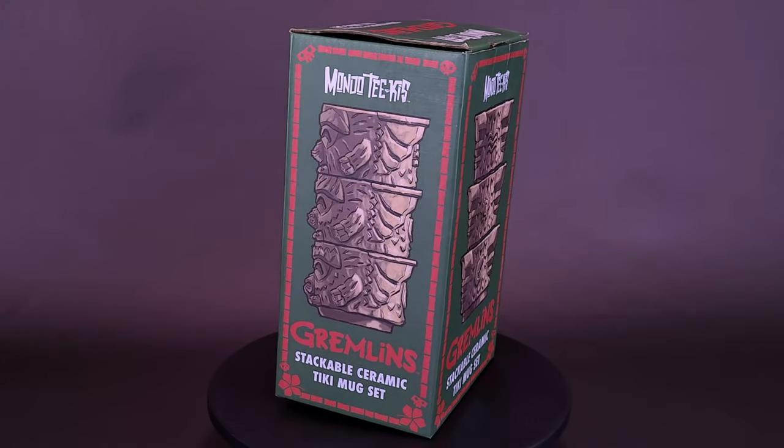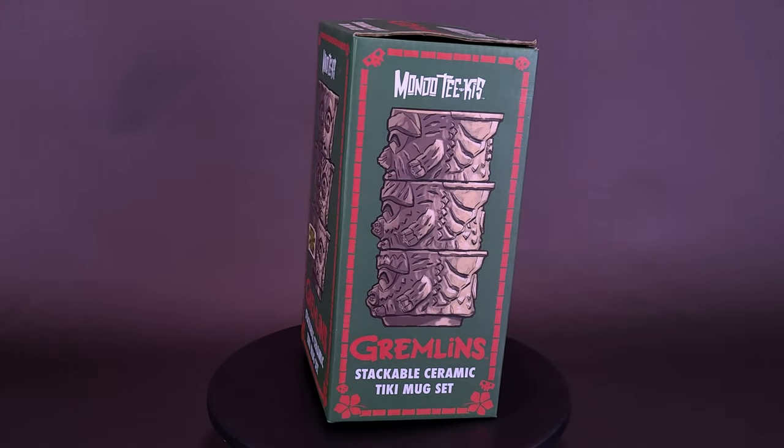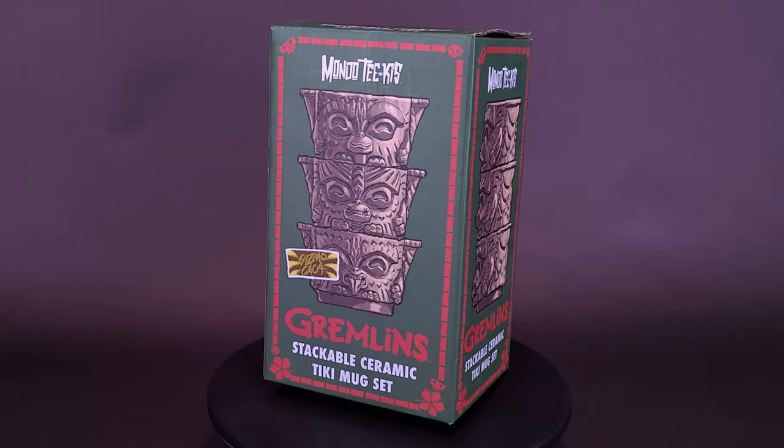Hey, it's a Mogwai as a mug. Here's your look at the Mondo Tiki's Gremlin Stackable Ceramic Tiki Mug Set.